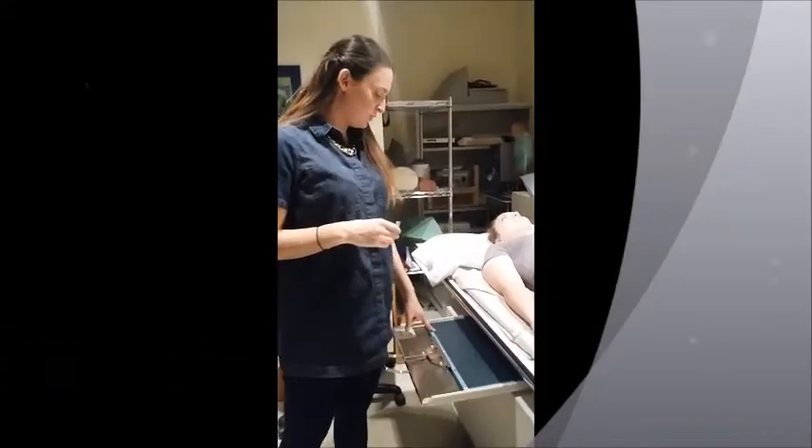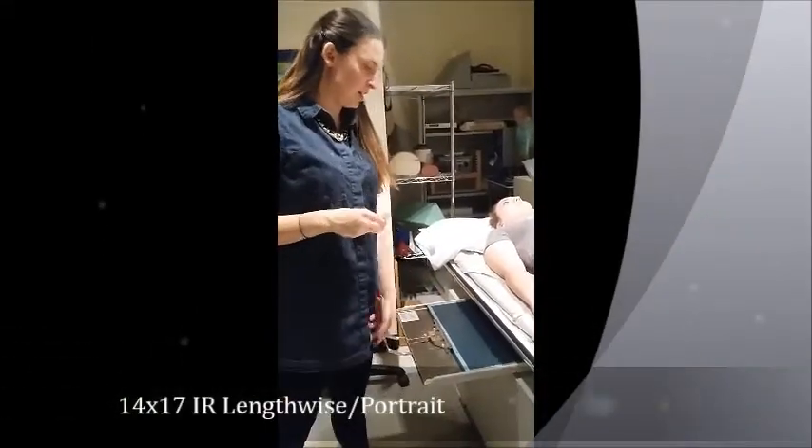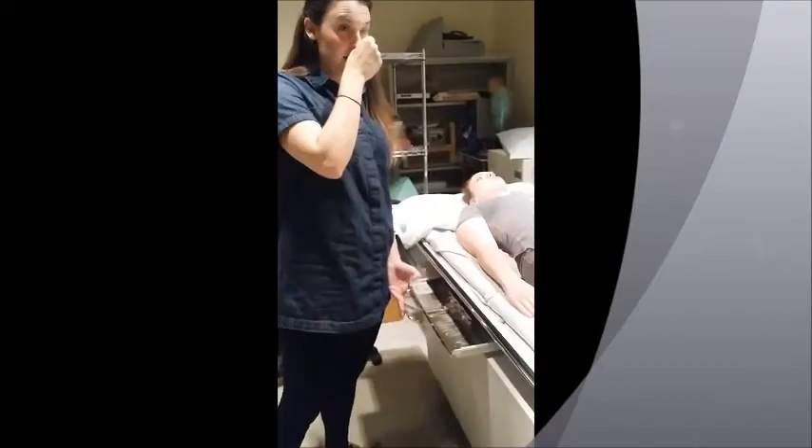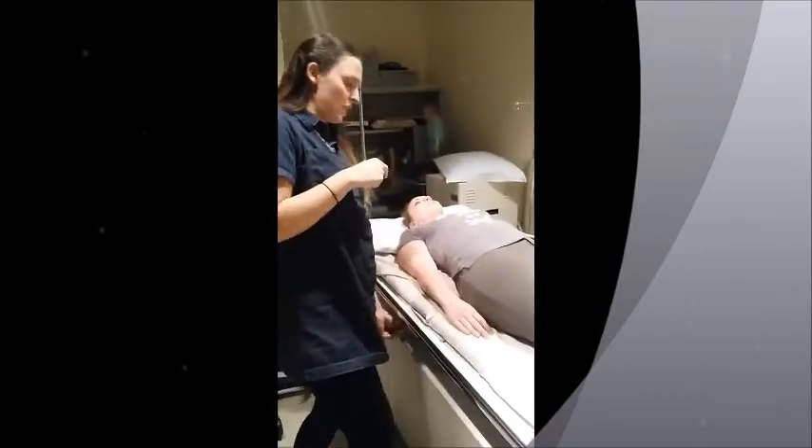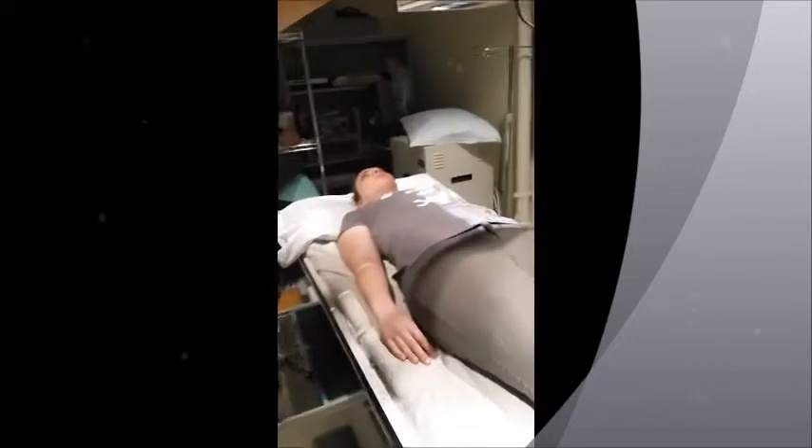For the T-spine, you want to use a 14 by 17 lengthwise. You can have your patient standing or supine, so we're just going to have her laying down. Center your tube with your bucky and you're at 40 inches.